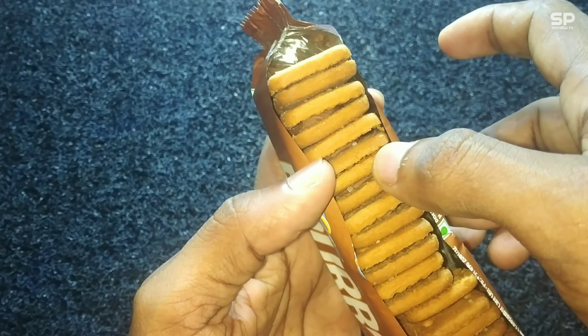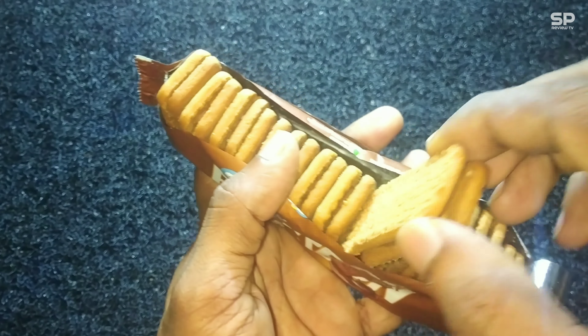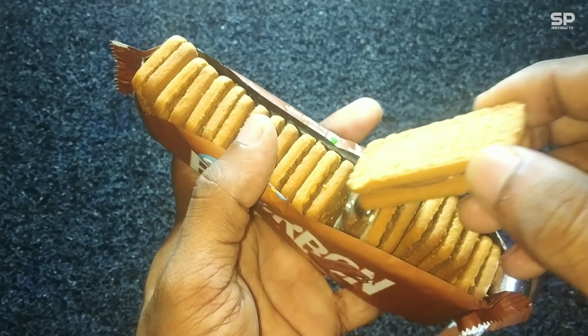Hello family, welcome back. We got Craze Bourbon Biscuit, this one is a 120 gram packet and it costs 25 rupees. Let's check and review.